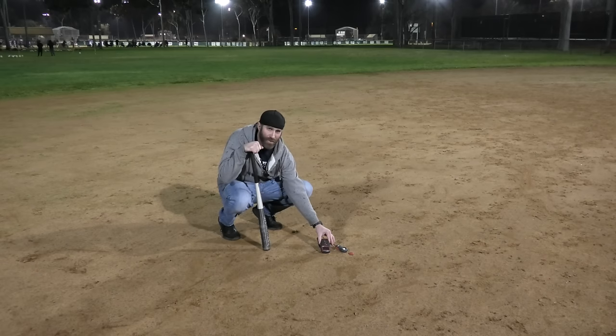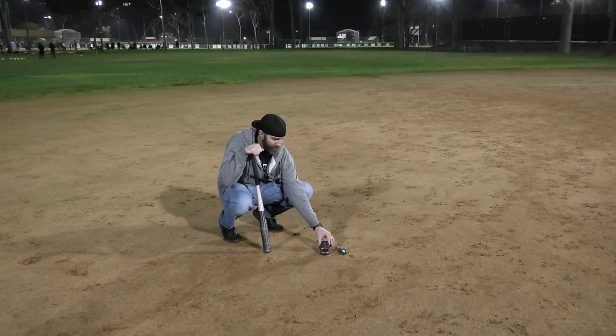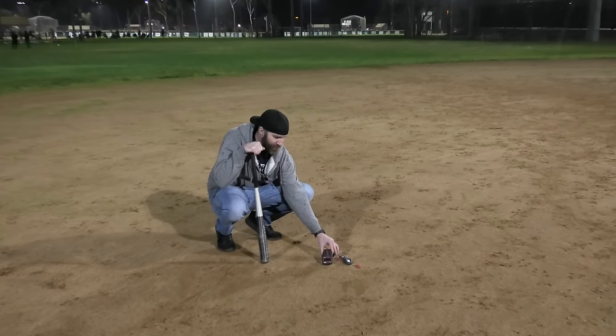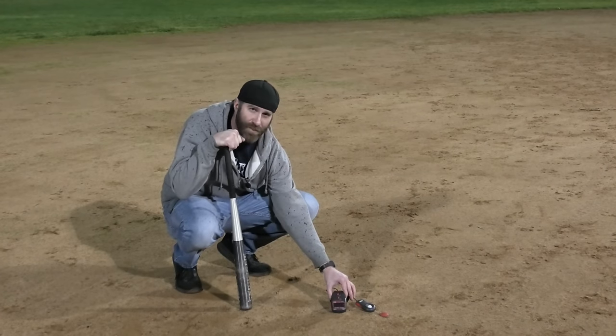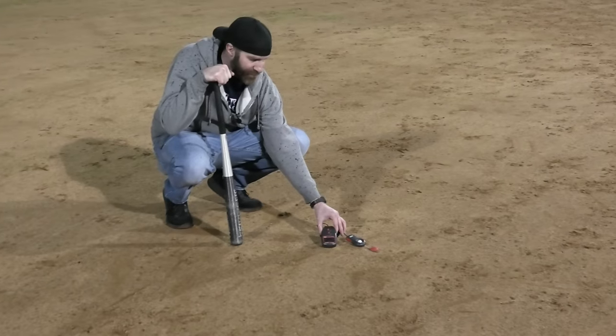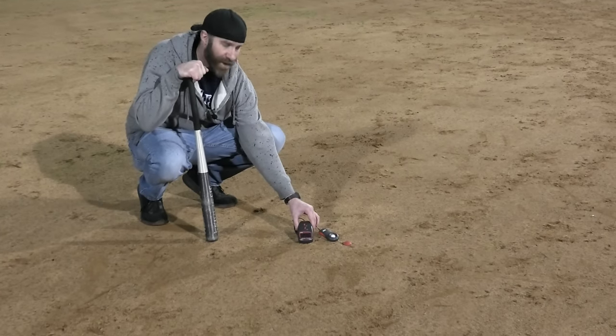Moving toward the outfield, a little past where second base would be, our lux and foot candles have dropped — we're down to about 25 to 26 foot candles, so we've lost 5 to 10 foot candles moving out. I suspect we'll see a little more drop as we get further into the outfield.